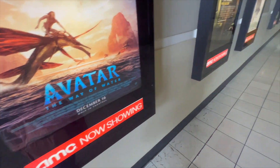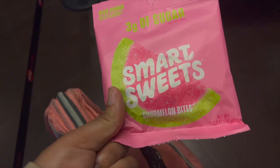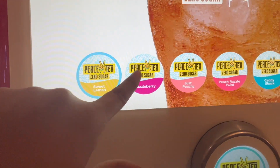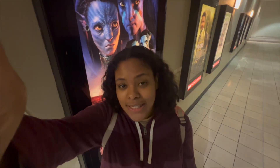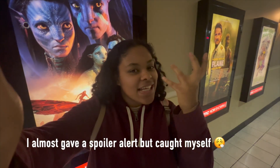Avatar: The Way of Water is showing so I'm about to go see it — I'm so excited, I waited so long. I just finished watching and it was such a vibe. I'm not going to spoil it but I love how they included epilepsy in the storyline, bringing a little light to people with epilepsy. I really liked it and enjoyed it, and I think y'all should go watch it too.